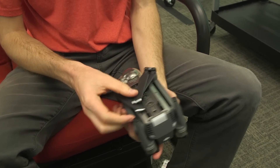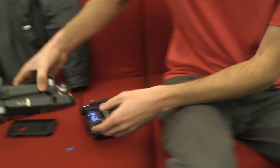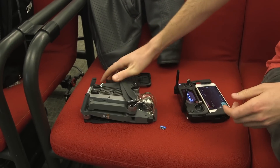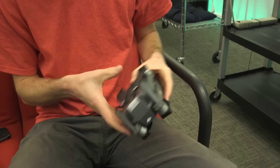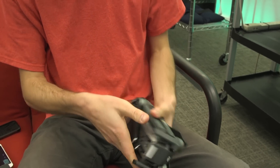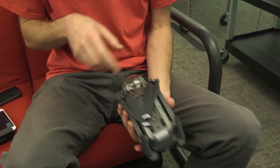And that shows you how small it is — so if you needed to take that with you on a trip, it can actually pack up. It doesn't come with a case, so I'm thinking I'll get a rubber band or something to hold the props tight, since the props stay on. And there's a gimbal holder so it doesn't flop around.